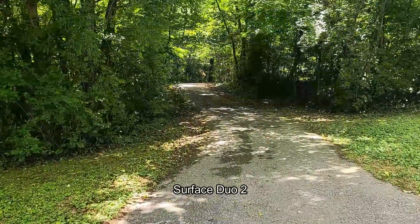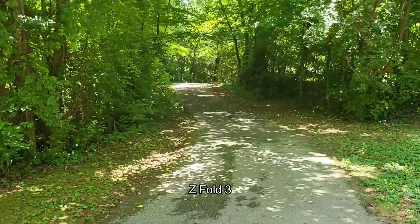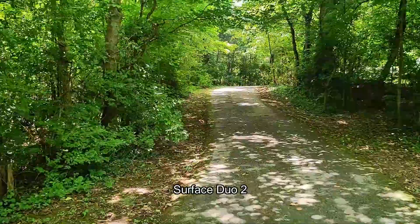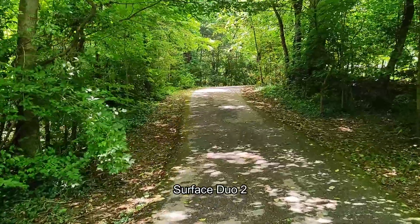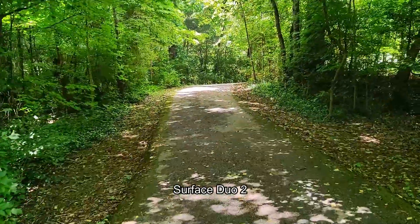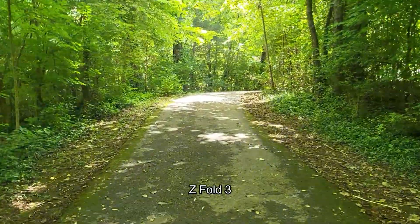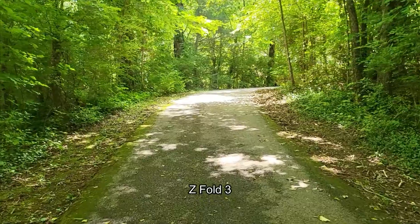We are comparing the video performance here — we're in full HD 30 FPS. I should be panning back and forth between the two audio sources, between the Fold 3 and the Duo 2. Note pretty much everything: your detail, your exposure, your stabilization, or lack thereof in the case of Duo 2.